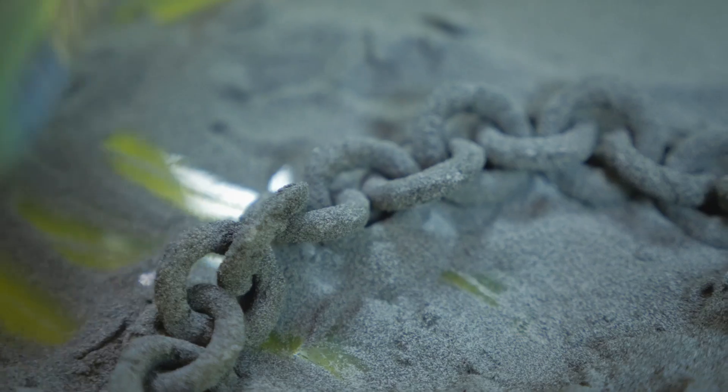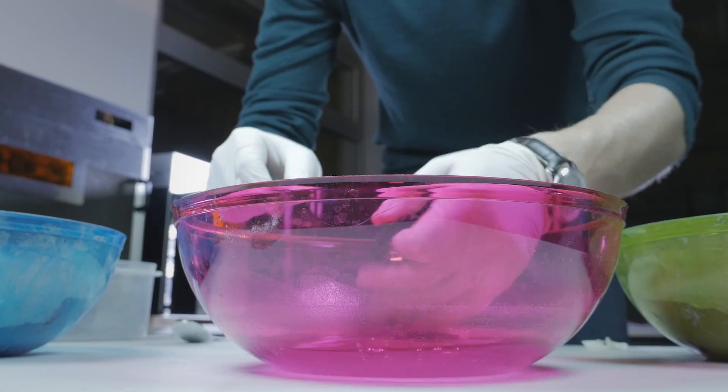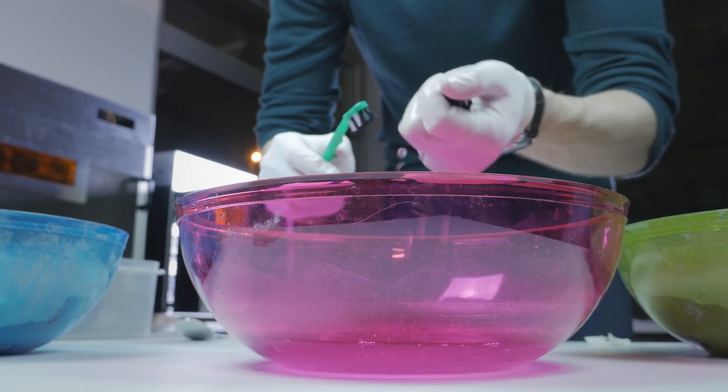You can then take the part out of the loose powder, brush the excess powder off, and voila, you got yourself a fine new print.